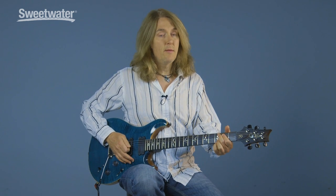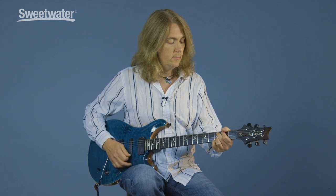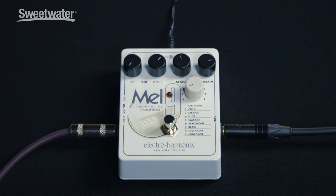Here's the sound with the Mel 9 bypassed. And here's the Mel 9 engaged on the orchestra setting without the dry guitar.